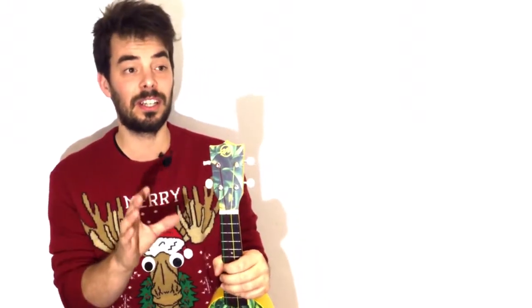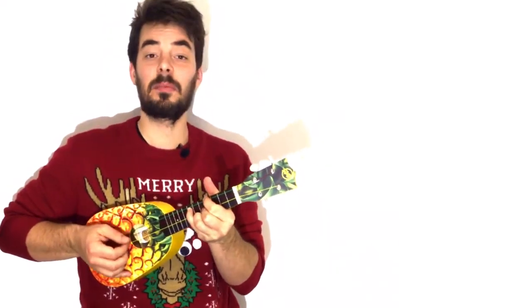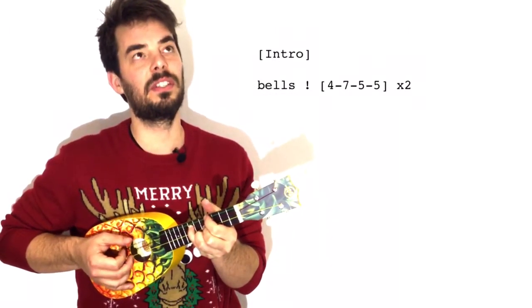We're gonna have a look at the intro first — you don't really need to play it because not many people know it. It's from the original song in 1951, but it's really nice to play the bells. That's something you can use in any song that you're gonna play in G — the bells of G.